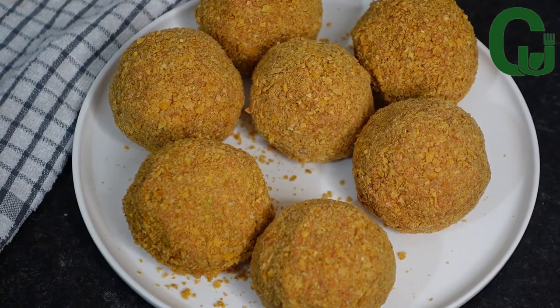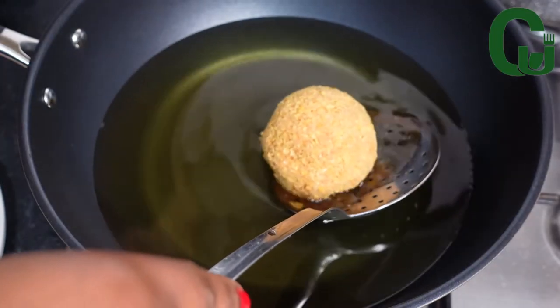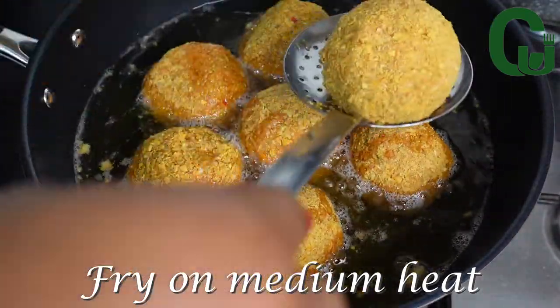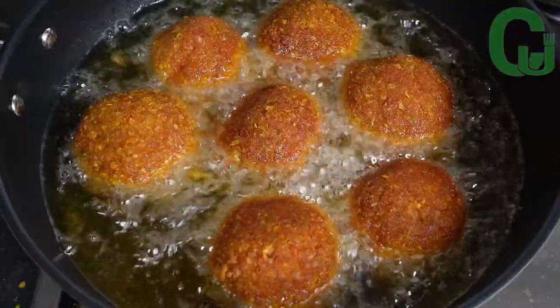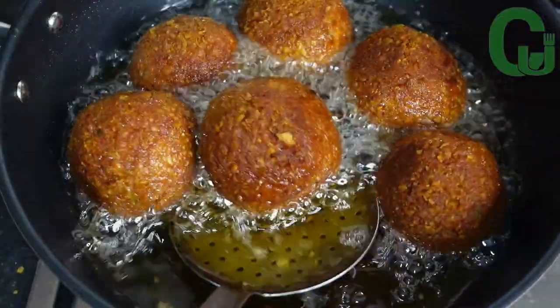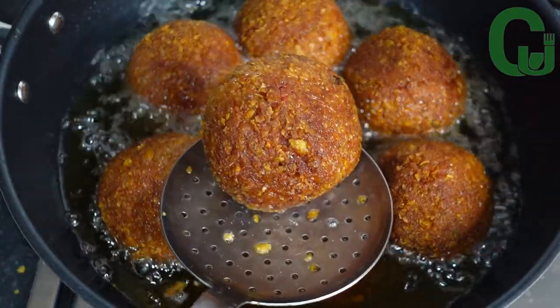Once everything is done, I will start frying in my preheated oil. I will drop in the scotch eggs and allow them to fry. If you have watched till this point, please support me by sharing.